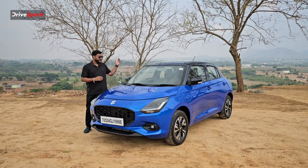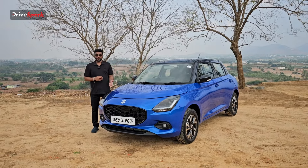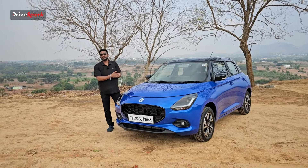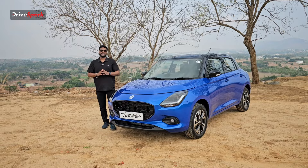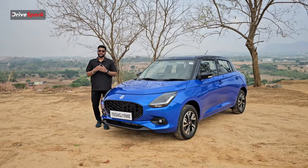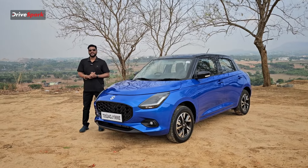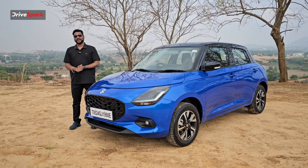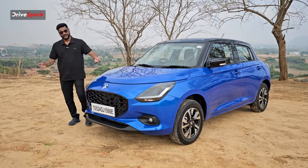In this price point, we have reviewed all the engine specifications, features, and everything on offer in this price bracket. Please share this video and let us know your thoughts in the comment section. If you like and share this video, do subscribe to the channel. I am signing off for Kadadres Park — stay safe and drive safe.